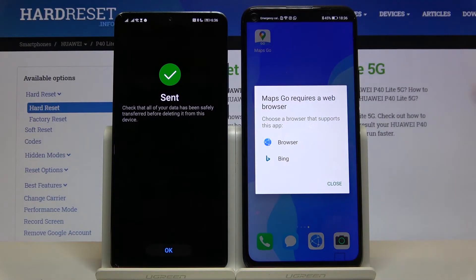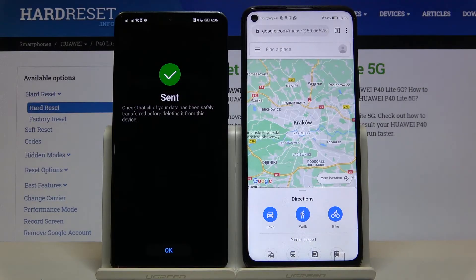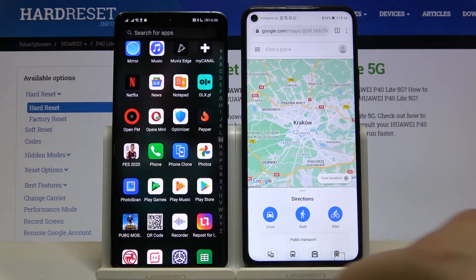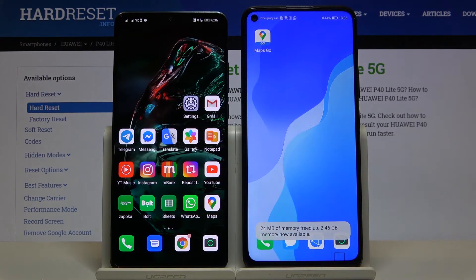The transfer is complete, so we can try to open this application and check if it's working. As you can see, it's working on our Huawei P40 Lite 5G without Google services. Thank you guys for watching — leave thumbs ups, comments, and subscribe to our channel.